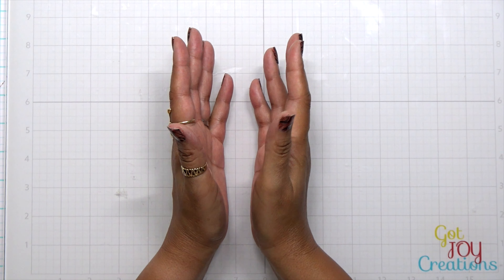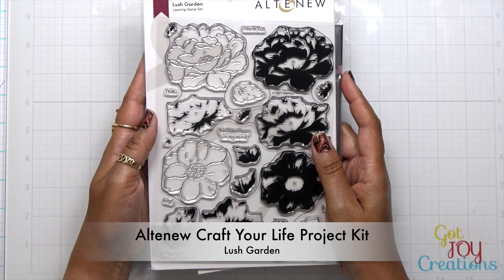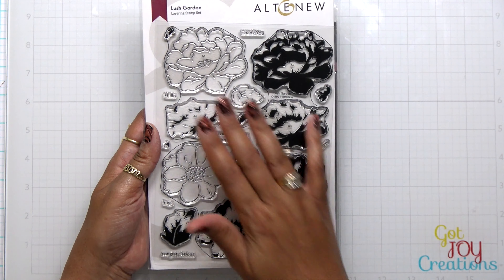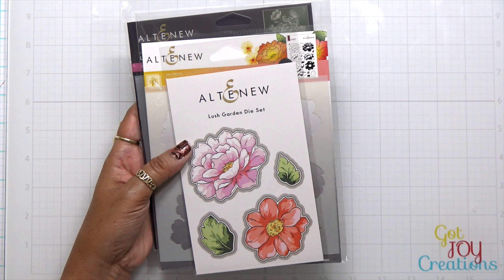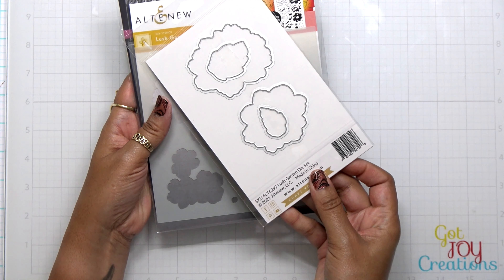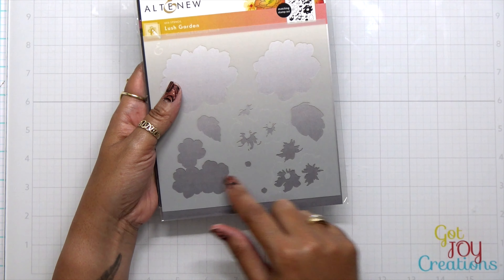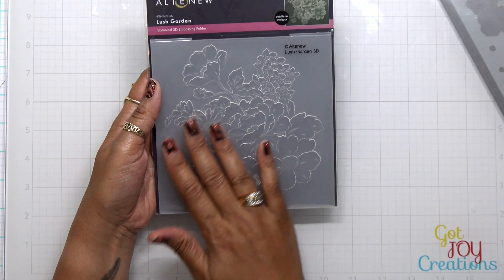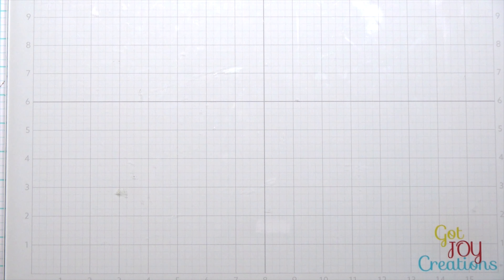Hey everybody, it's Dana and welcome back to my YouTube channel. Today I'm playing with the Altenew newly released Craft Your Life Project Kit. This project kit is going to include one large beautiful stamp set called Lush Gardens. I love the details of these flowers. Also in the set is a matching set of dies, coordinating stencils, and a beautiful 3D embossing folder. These embossing folders are awesome. So let's go ahead and make the card.